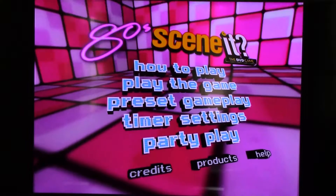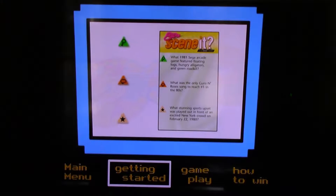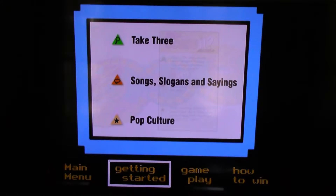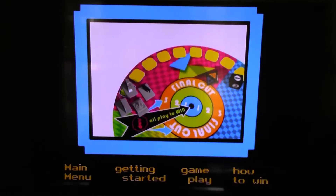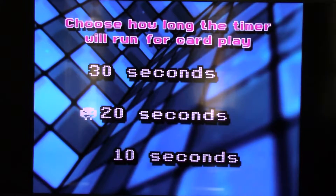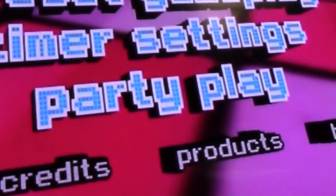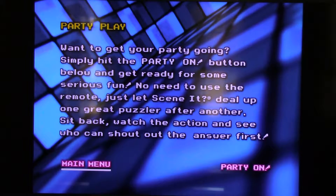It's like this — the how-to-play. Why did you put in no effort to make it feel like the 80s? Oh my god, that remote control. Main menu — that was awful. Party play? I also have to hold this remote at a weird angle. I'm very curious about party play — let's you and I explore it together. Simply hit the party on button below and get ready for some serious fun. Just let Scene It deal up one... Oh my god. This DVD is my favorite already.